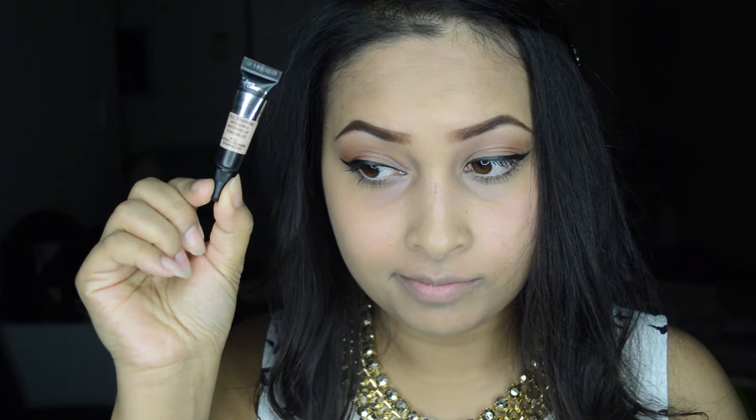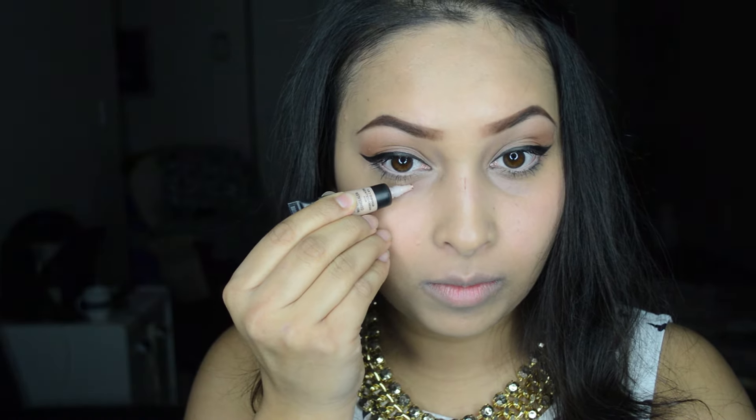For concealer I'm using the Bye Bye Under Eye Concealer from IT Cosmetics. I'm using my finger to spread the concealer and then a sponge to blend it.